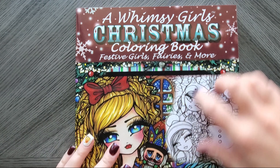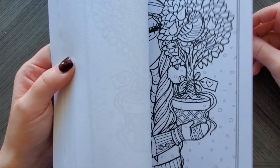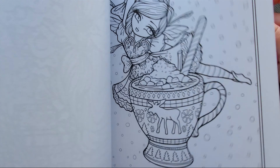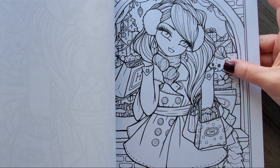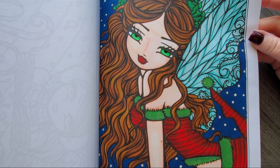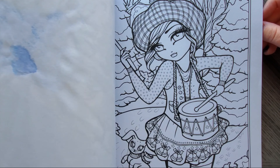Last but not least is A Whimsy Girls Christmas — this is the Hannah Lynn Christmas one. It's doubled up: 30 images times two, meaning you have two of each. Really cute, adorable, Christmassy ones — you've got angels, berries. This is one of my favorites; I really want to do that one this year. I've seen it done so many times though, I'm afraid I'll screw it up. Really cute stuff in here, so much to do, they're all adorable. I colored one last year with Ohuhu markers with some sparkly things on the wings and some stickles — I was just learning how to use markers.